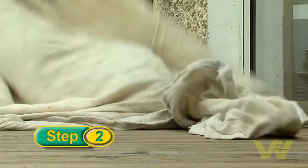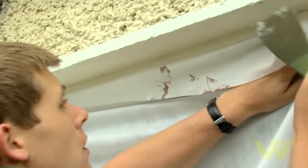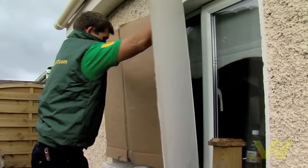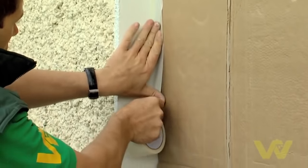Lay down dust sheets under the area you'll be painting to prevent paint splatters. Protect any doors and windows with dust sheets and cardboard, and hold in place with masking tape.